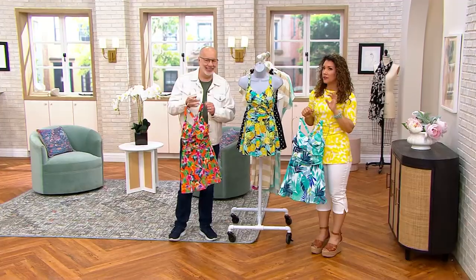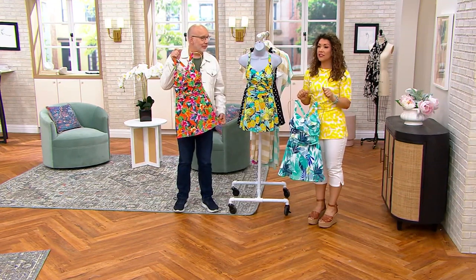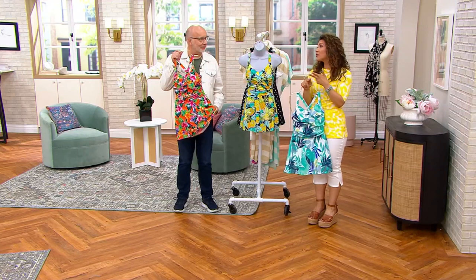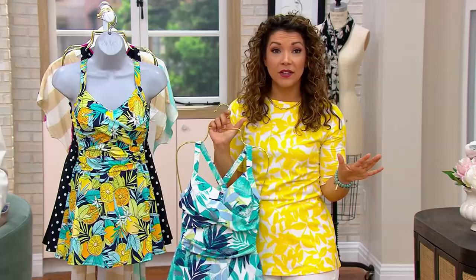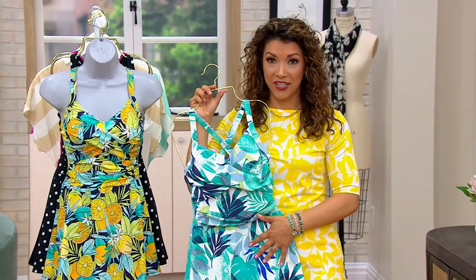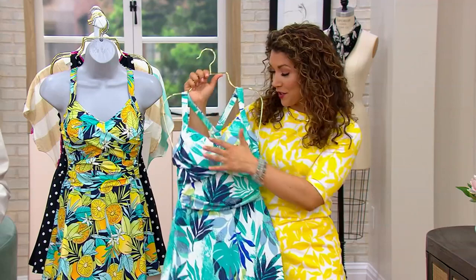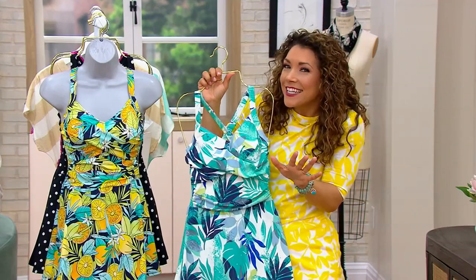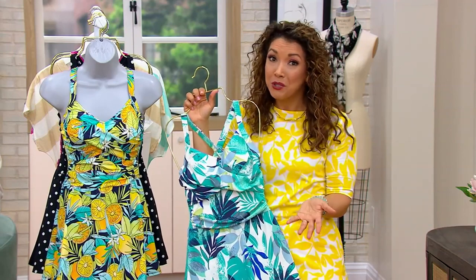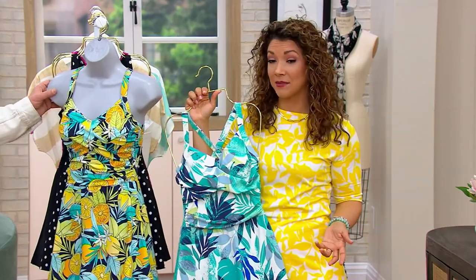Every woman deserves the right to have a swimsuit that she feels good in. At the drop of a hat, if someone says we're going out on the boat or come hang out at the pool — to have something that you feel really good in, this is one of those suits. It's feminine with the sweetheart neckline and the ruching. It's a little sexy without revealing anything — not overly showy, just beautiful. It shows off the feminine shape and gives you confidence at the same time.